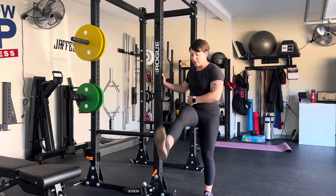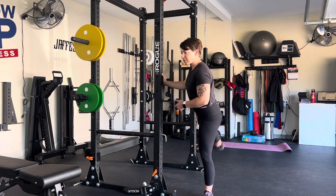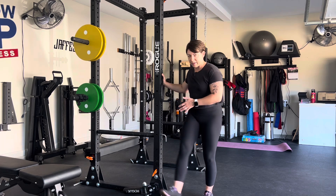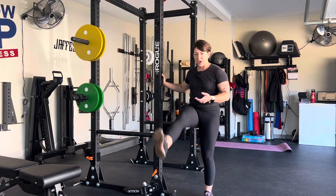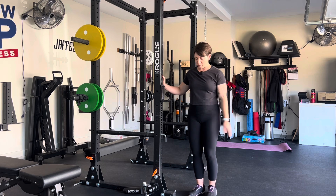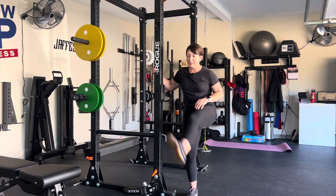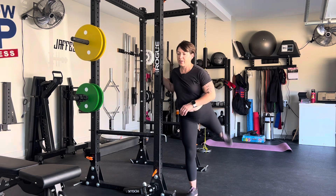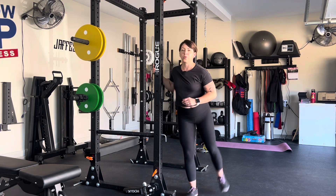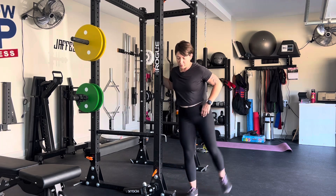You're getting your hip moving in flexion and extension, and sometimes there's even a little bit of rotation. I just let it go — I don't try to control it too much, I just let the pendulum swing. You can kick as high as you want, as high as everything will let you. There are really no rules; you just want to get that hip joint moving.